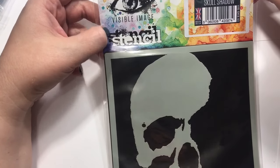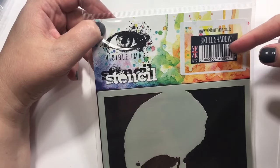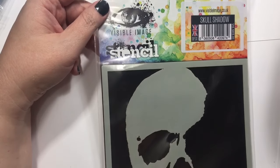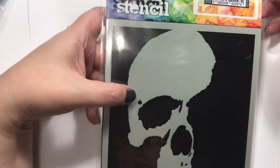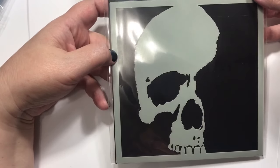This stencil is from Visible Image and it's called Skull Shadow. I'm still somewhat pleased with myself because I didn't order like I usually order. But anyway, that's just a cool stencil.